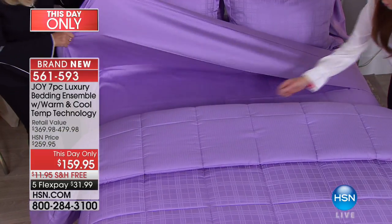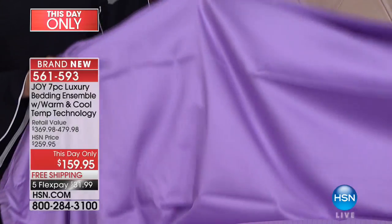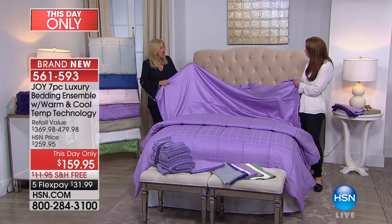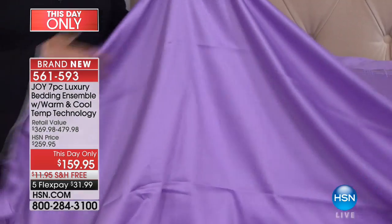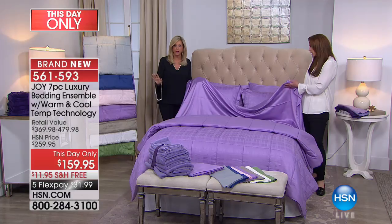Look at this — I have been sleeping in these. Can you see the sheen? Can you see the sheen and the drape on this? This is like a sheet that's six hundred dollars. In any store, this cooling bedding is amazing.